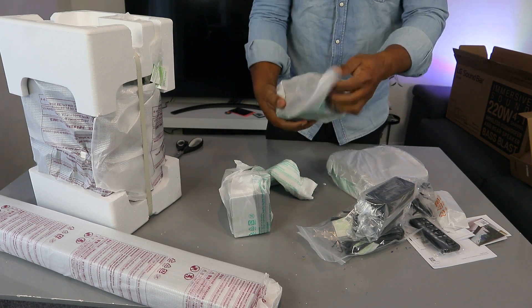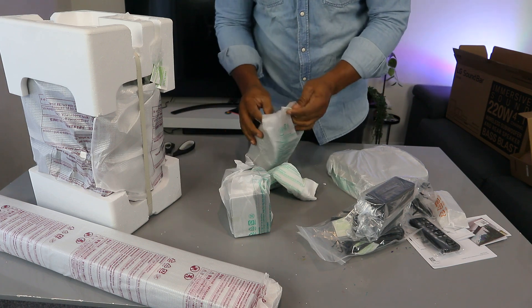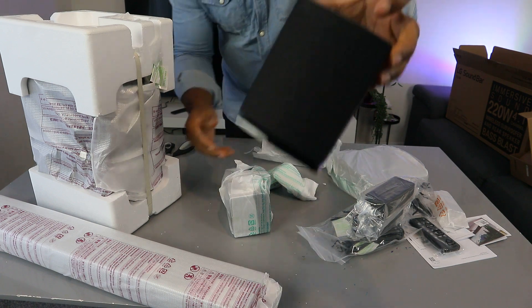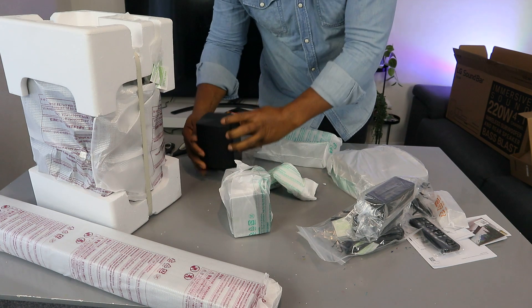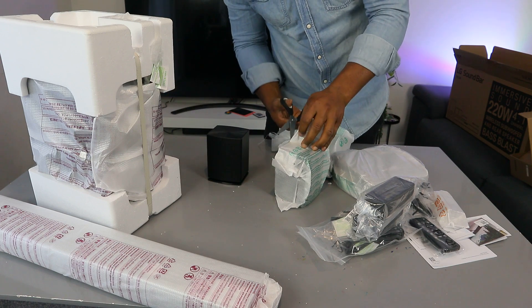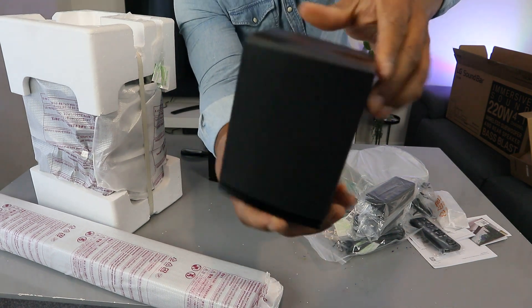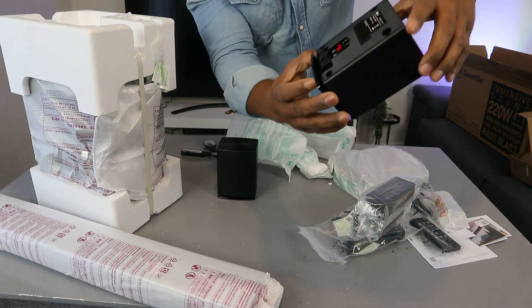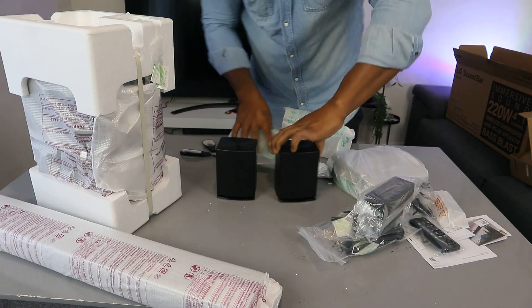Okay, so this is the rear speaker — see what it looks like, very nice. And this is the second rear speaker. You can see it has red and black terminals where you put the cables in.